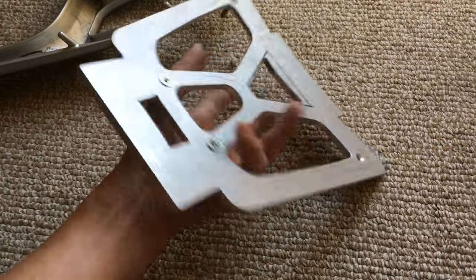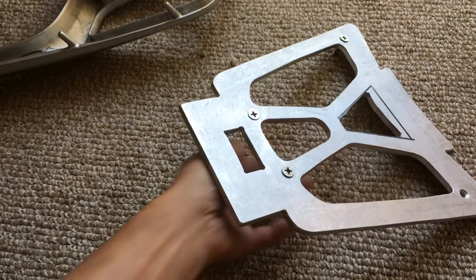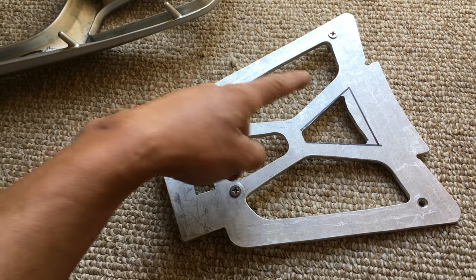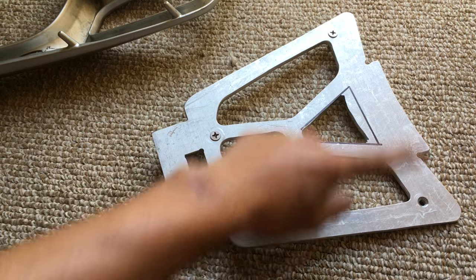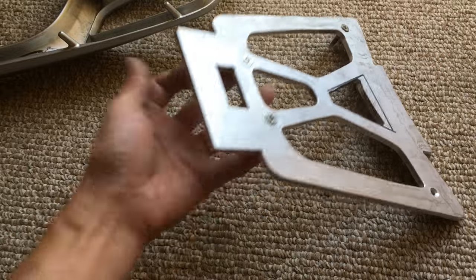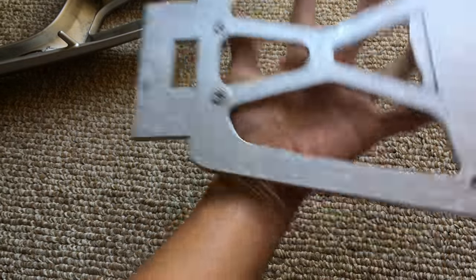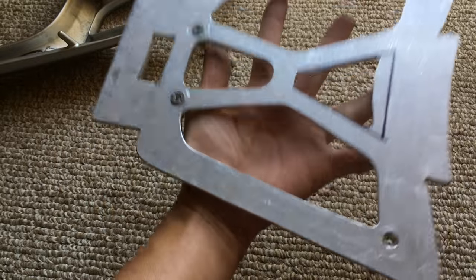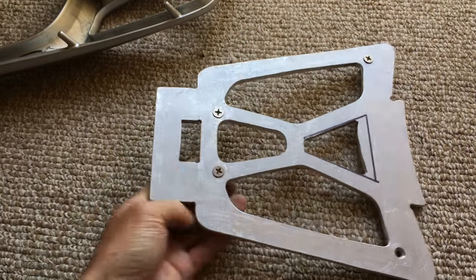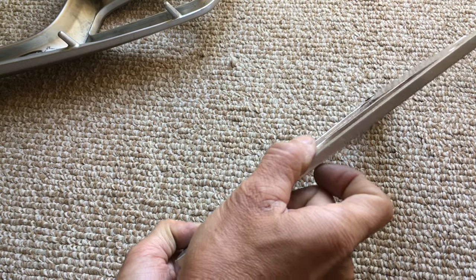Now that all these holes are cut out, it's not too heavy compared to originally. The full plate — originally a quarter-inch thick by a square foot — was probably a little over three pounds. This one now feels like about a pound or a little over. It's still a quarter-inch thick.